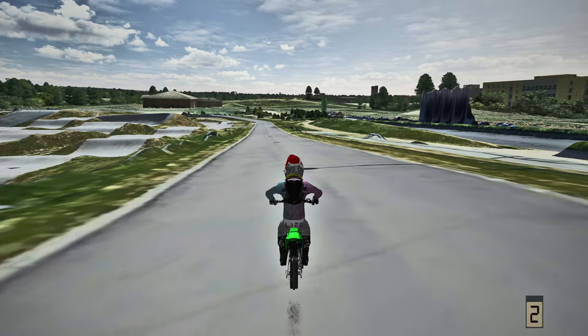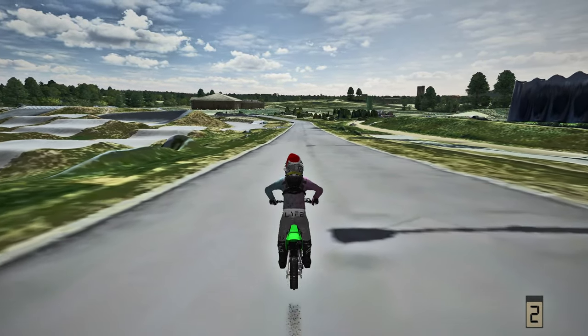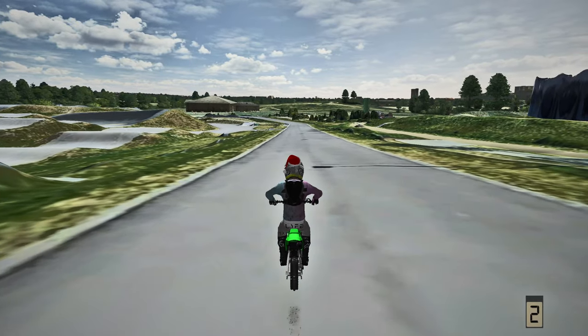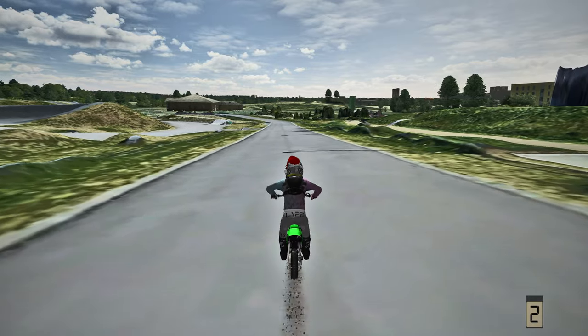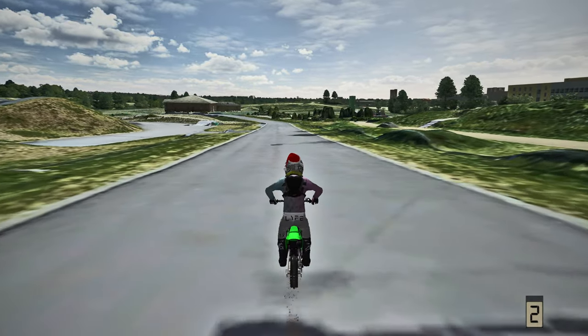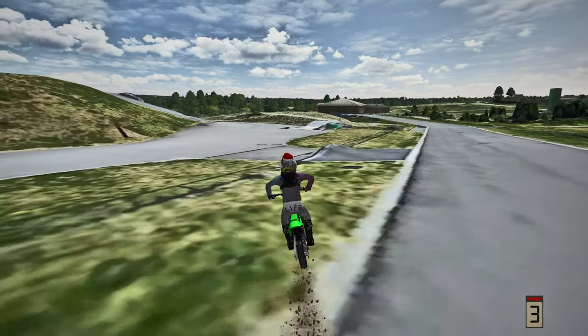This KX65 is freaking sick. Imagine if I made a 100 laps of Maxi Road video on this KX65 out at Farm 14 - that would be freaking gnarly and there would be some gnarly ruts. If you guys want to see something like that, let me know down below and I'll make it happen - it would be absolutely insane.